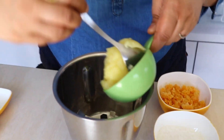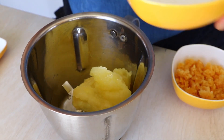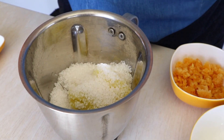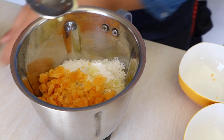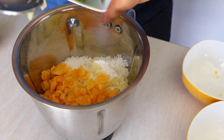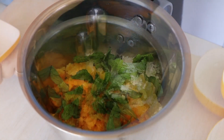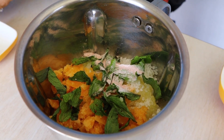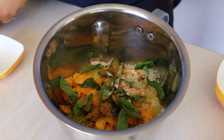For the mint aam panna mix, we add the raw mango pulp with sugar and jaggery. For the flavors, we're going to need some mint leaves, a little bit of salt, some black salt, and some cumin powder. Now we're going to blend this again into a very fine puree.